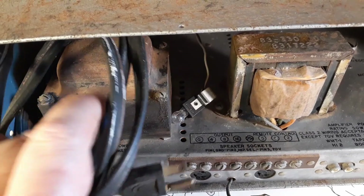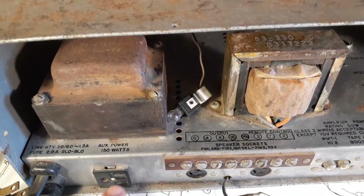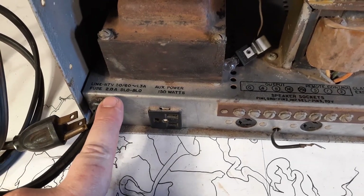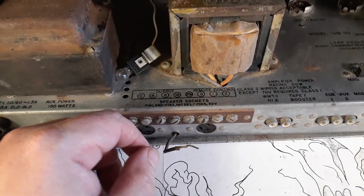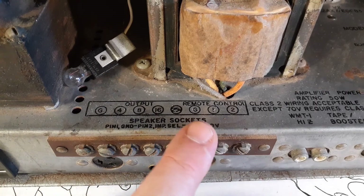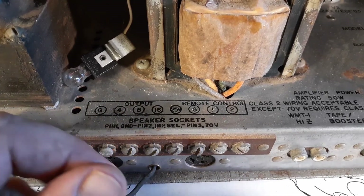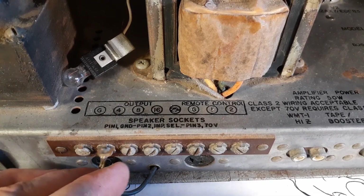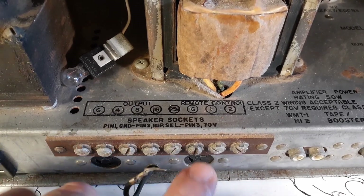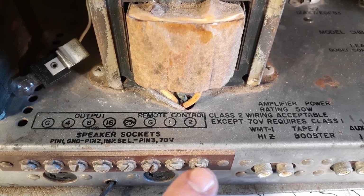You can tell this is probably late sixties, early seventies model. It came factory with a three-prong grounded plug. It's even got a grounded auxiliary power. Below this, we've got a fuse block holding a two-amp slow-blow fuse. And over here we've got this whole tag strip. Bogan had their own proprietary system for doing speakers, so you can see these plugs. It even tells you right here what these pins are — pin one is ground, pin two allows you to select four ohm, eight ohm, sixteen ohm.